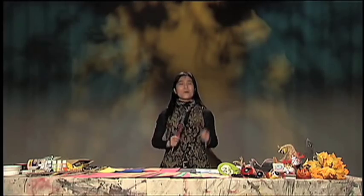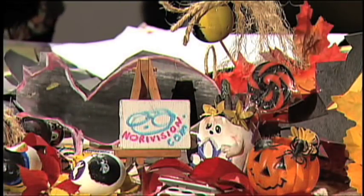Hi, welcome to NoriVision. How are you today? Today we're folding and coloring — an idea for a paper mask.